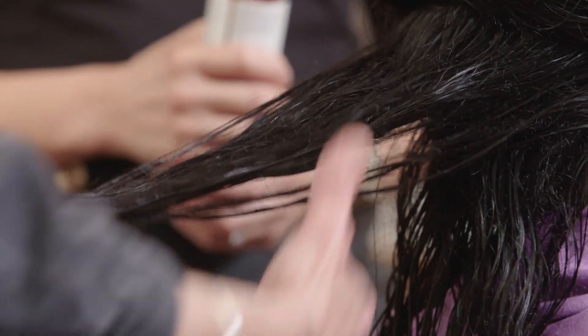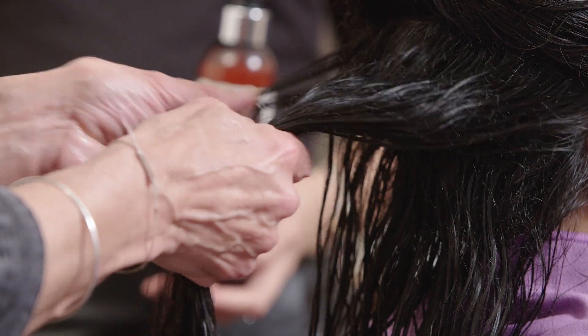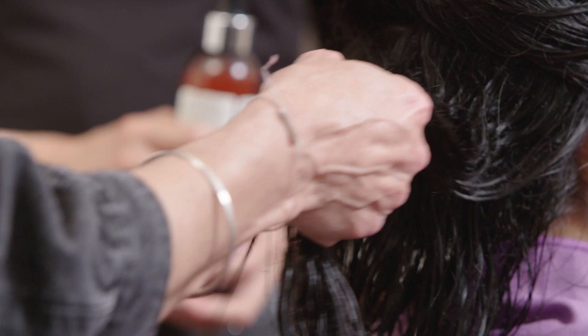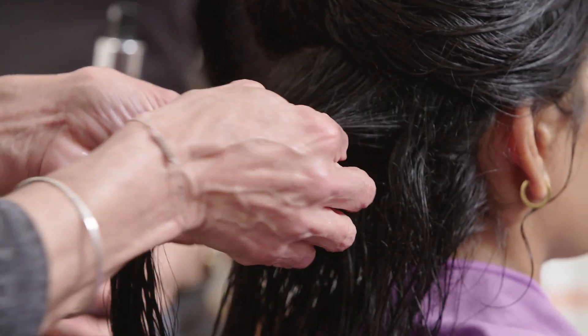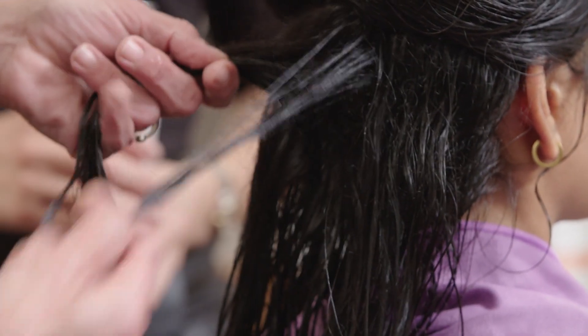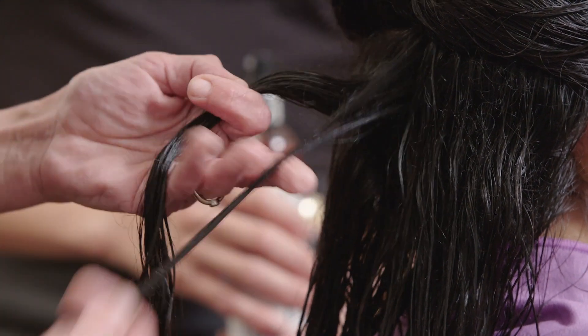And then just smooth it — see how I'm smoothing? This is a really important bit: smooth out all the frizzy bits just like that into clumps or ribbons of waves, whatever you want to call it. You can see some definition coming through here and we've got nice ribbons going on. The smoother you make them to start with in your preparation, the smoother they will dry.